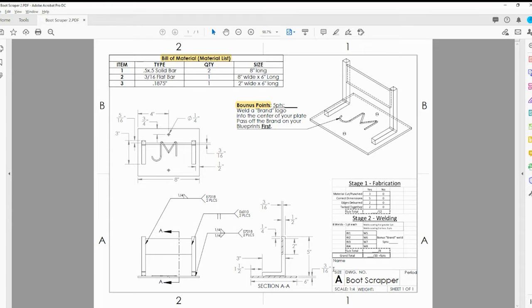Over here we have the front view, the top view, and a side view. The front view has what we call a cutting plane line or section line drawn into it. We're cutting this material down this line, turning to the side and looking at it in section AA. These little hatch lines going through the base and the scraper signify that it was solid material when it was cut. The angle bracket holding the scraper is not being cut, so it is not hatch marked.